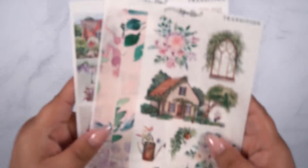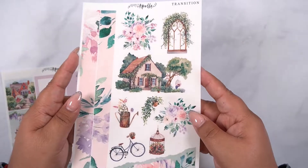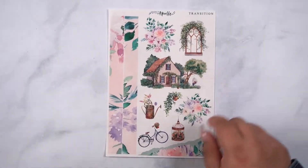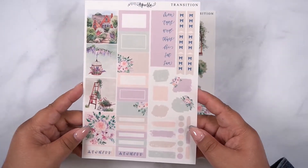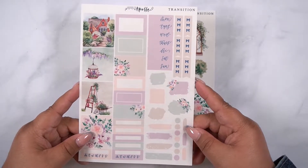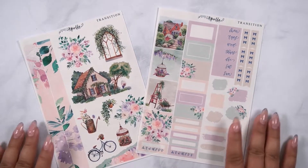Then we have the Hobonichi kit, and that is this one. This is in transparent matte. So this is the deco page with your washi, and then we have the full boxes here — a couple of boxes, your date cover, swatches, and a couple of extra little swatch boxes and checklists. So that is the Hobonichi kit.